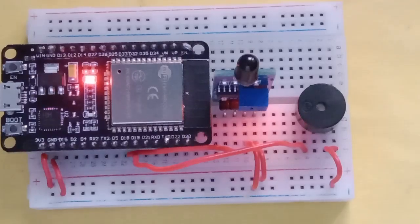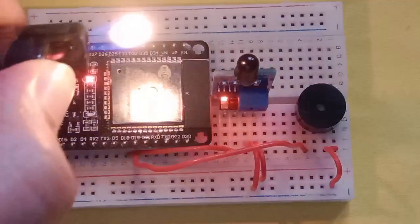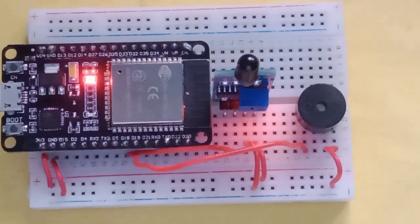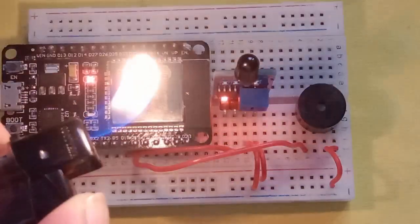Let me show you the buzzer. Again, the moment it detects flame, the buzzer starts sounding.